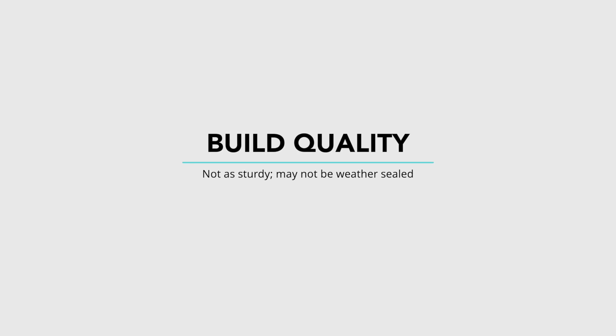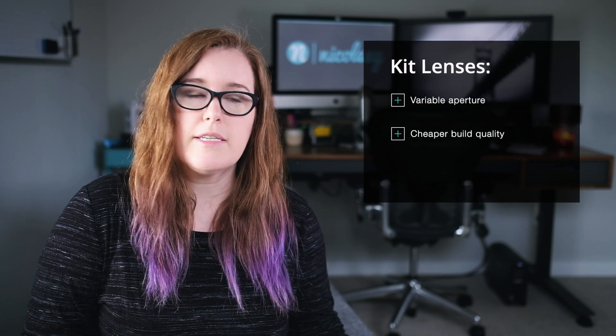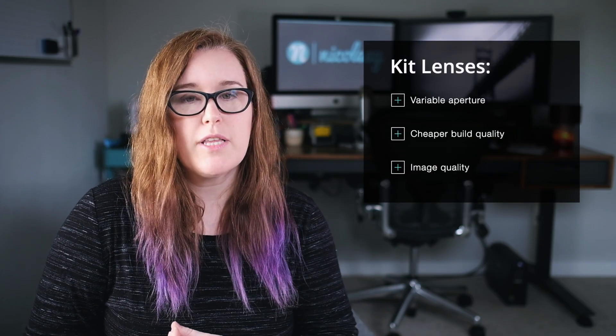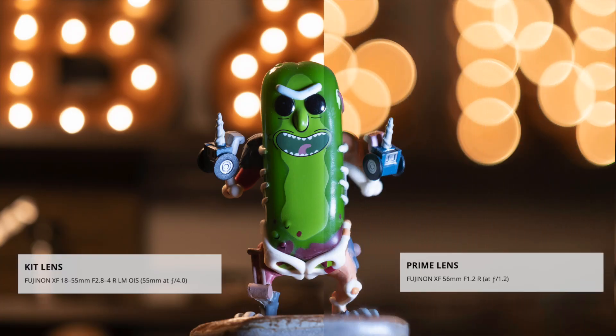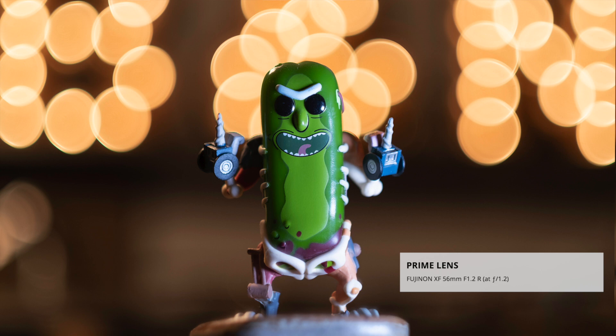Another possible drawback to these lenses is that the build quality may be a little bit inferior to the pro line of lenses. Maybe the materials are different, such as plastic versus metal, and it's possible that the kit lenses are not weather sealed. And lastly, one of the things that we're all concerned about is image quality — and that of course is all up for debate. But with a variable aperture lens you're probably not going to be able to blur your background as much as you would with a prime lens, which is one of the reasons some people tend to prefer prime lenses. And sharpness with these lenses may be a concern depending on the lens and depending on who you talk to and which website you're reading.